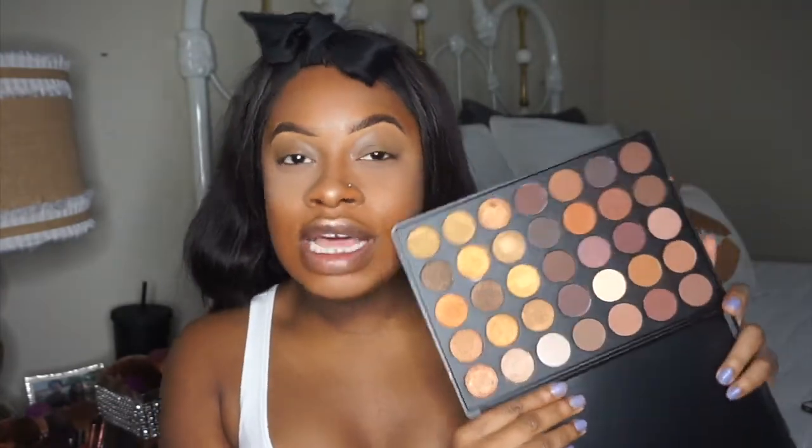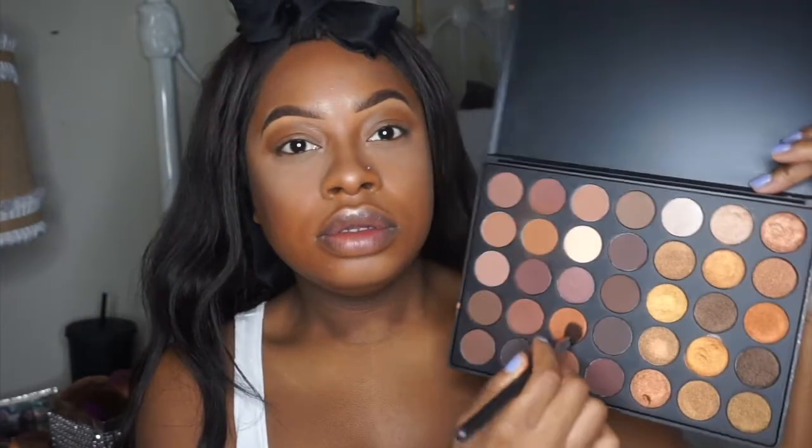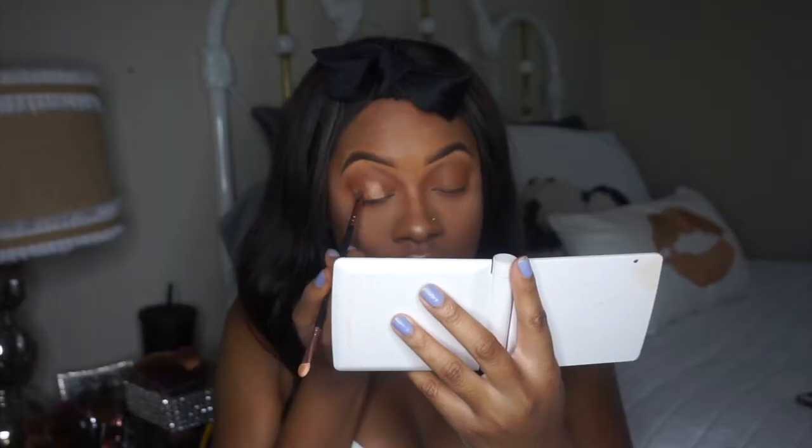Today I'm using the Morphe 35R palette — I've never used this palette before, so I'm just going to play around. It has a bunch of beautiful shades; one half is shimmer and the other half is all matte, so it's very versatile. With the Morphe M503 I'm going to take this shade first, then go in with a middle shade using the same brush, and then take the top far right shade and put it all over the lid in the center part of the eye.